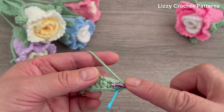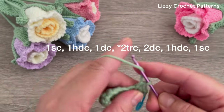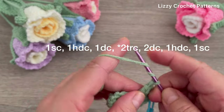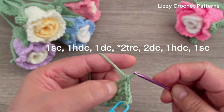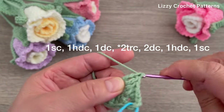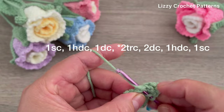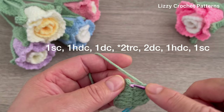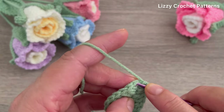Working on the opposite side, begin by making one single crochet, one half double crochet, one double crochet, then two triple crochets in the next stitch. Yarn over twice and finish the triple crochet. One double crochet in the next two stitches, half double crochet in the next, half double crochet in the next, and single crochet in the last stitch. Join with one slip stitch on top of the first single crochet.